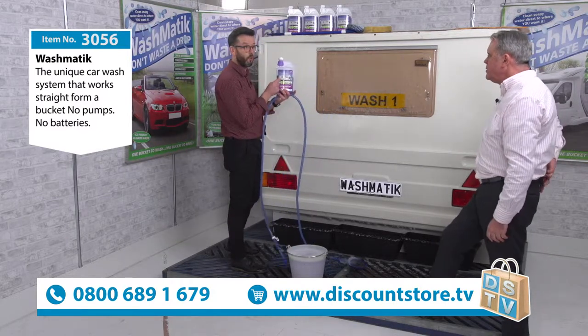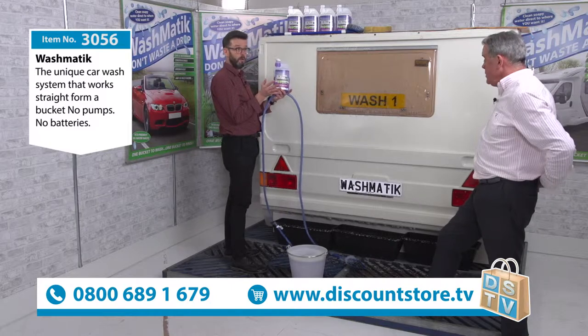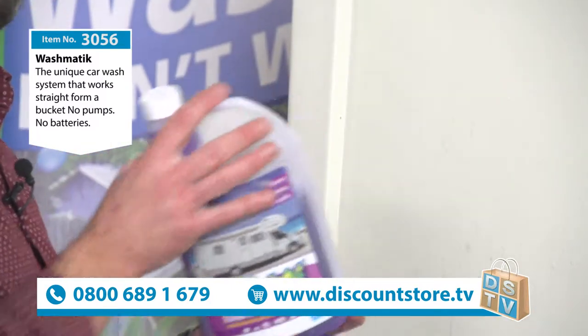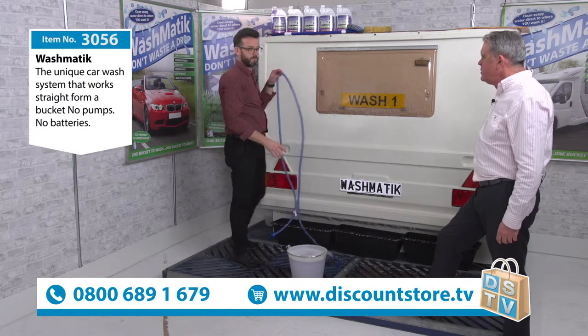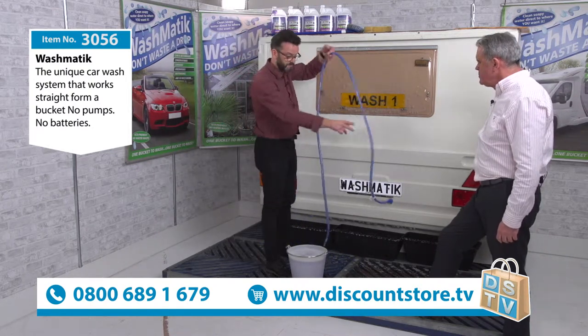Every time you use it, it's going to add a layer of carnauba wax onto your caravan or motorhome. It will build up a great shine. It's brilliant stuff. And it's British made — everything here is British made. This is all made in Nottingham, has been for 40 years.